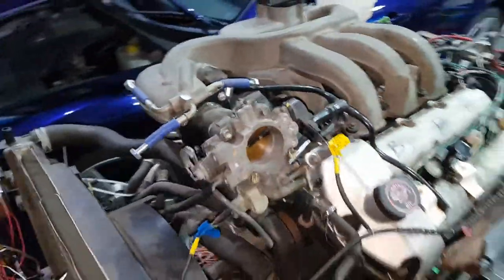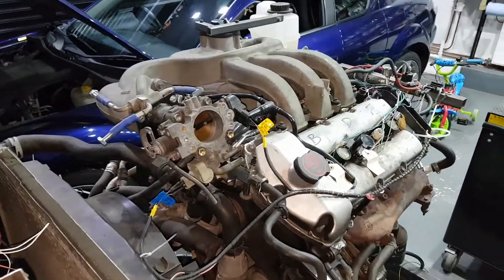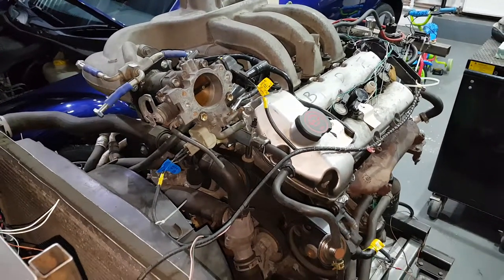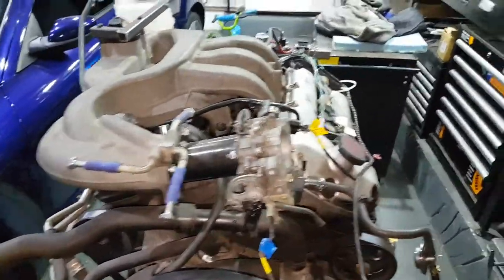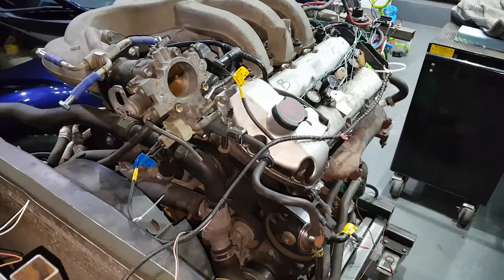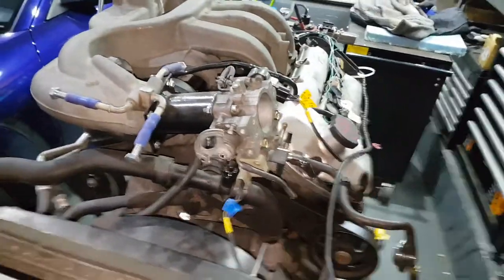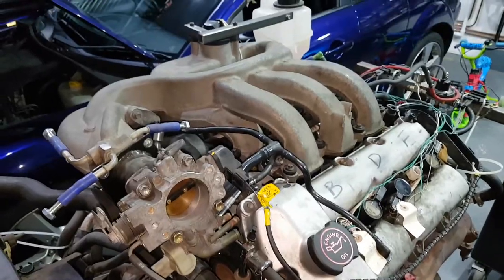What we have is a Jaguar S-Type 3-litre V6. They called it an AJ30 but it's the same block as the Mazda and the Ford V6. Supposedly it was developed by Porsche and then Ford bought it. Jaguar did something with the cylinder heads and the inlet manifold, so this is the most powerful version — standard 240 horsepower. I think the Ford had 225 or 220. So 240 horsepower at the flywheel standard.